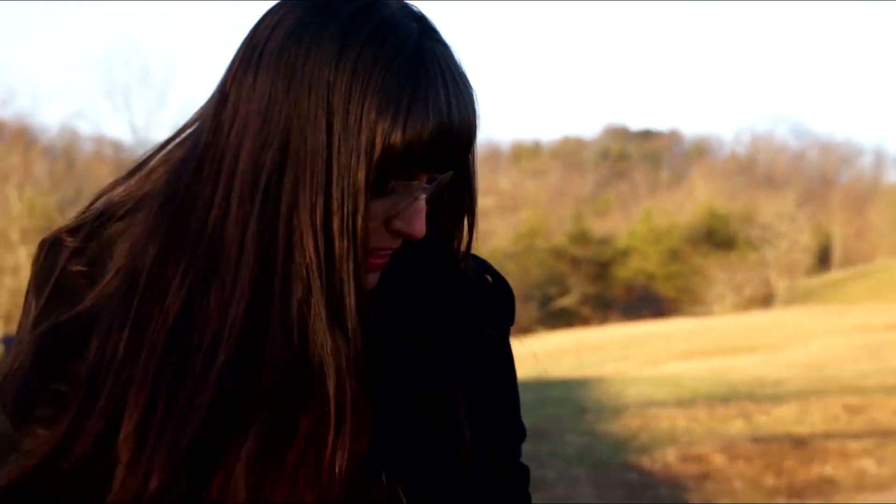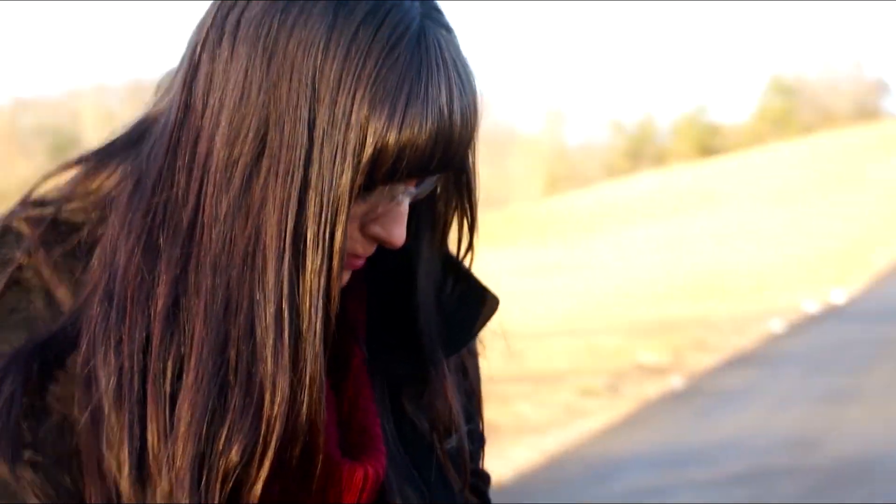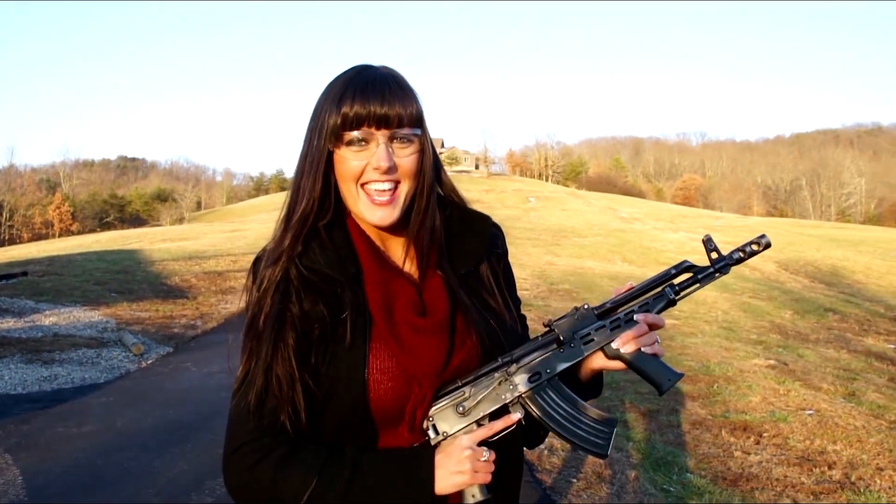Man, this thing is so smooth. I'm a fan. I broke it in. Yeah.